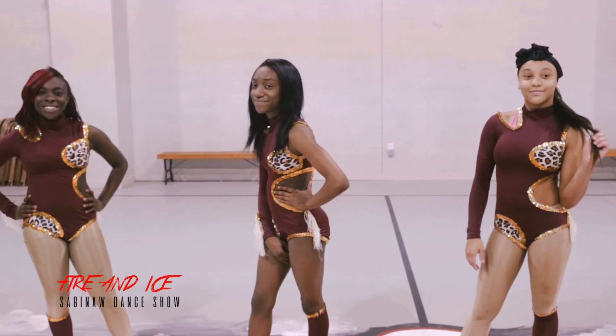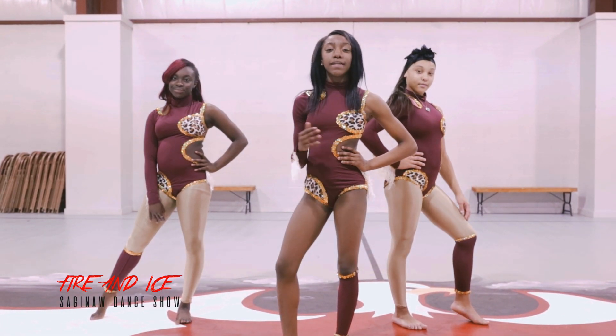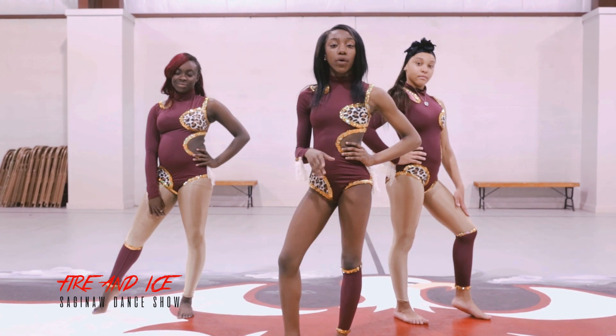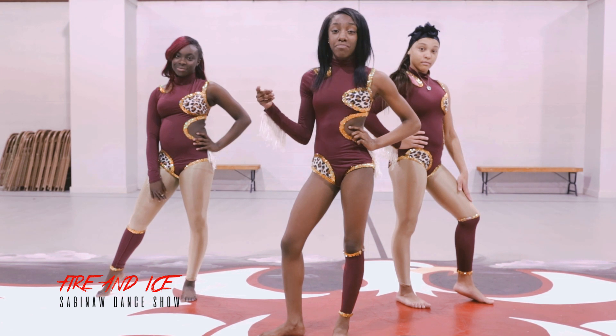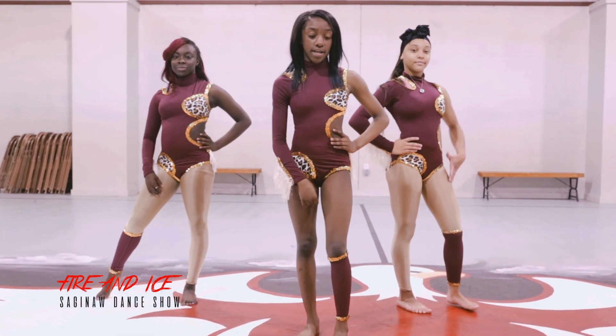So me, LaVeya, and Demayi are going to teach you this dance called Timmy Turner that we do on Fire and Ice. We're going to teach you it our way. And for you to be peculiar like us, you'll need swag and hard bucket. Okay, so we're going to get into this dance.